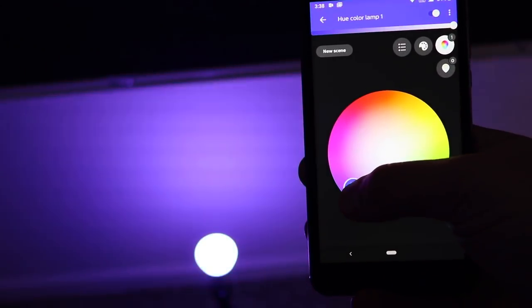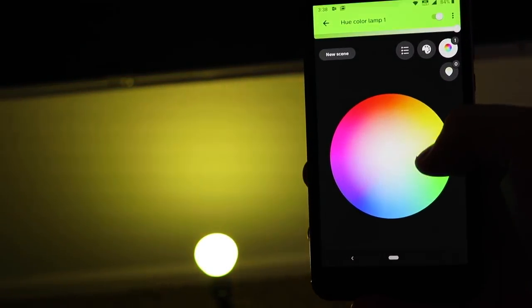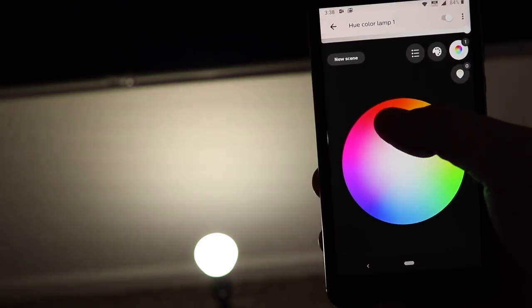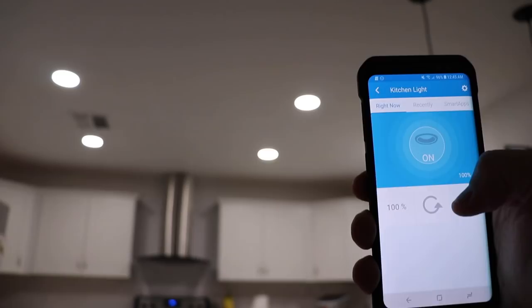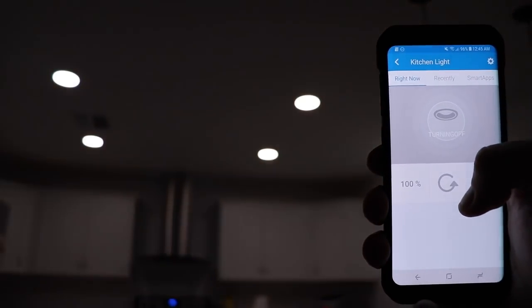Our smart light bulbs have worked very well, but occasionally one will go offline or be slow to respond, compared with our Z-Wave light switches which have been very reliable. You will need a hub like SmartThings or Wink to control those Z-Wave light switches, but I think it's worth it. To control your smart lights with your phone, it's going to be a lot easier for your average family member to use an app like LIFX or Hue versus the SmartThings app to control your smart light switches — so it's just something to keep in mind.